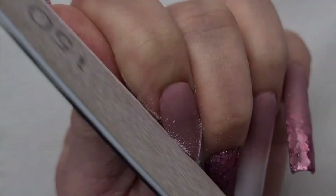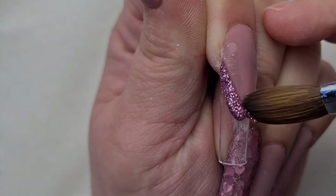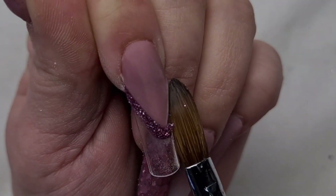And now I've capped all of my nails with glass slippers and I'm using my metal file, which is absolutely a game changer. If you don't own it yet, make sure you get it because it's absolutely a dream to work with.